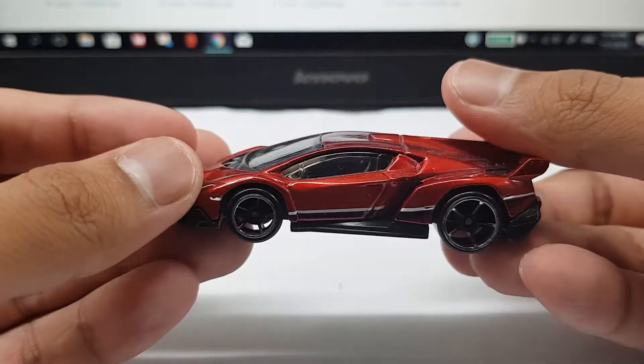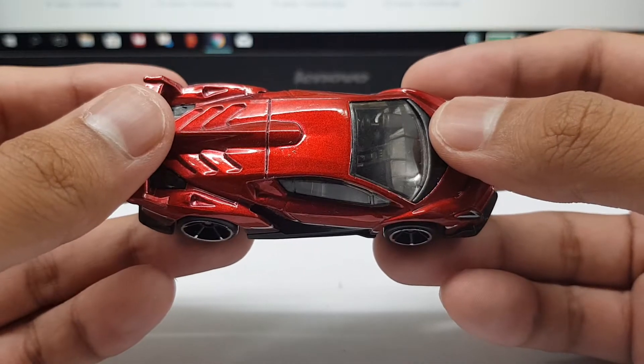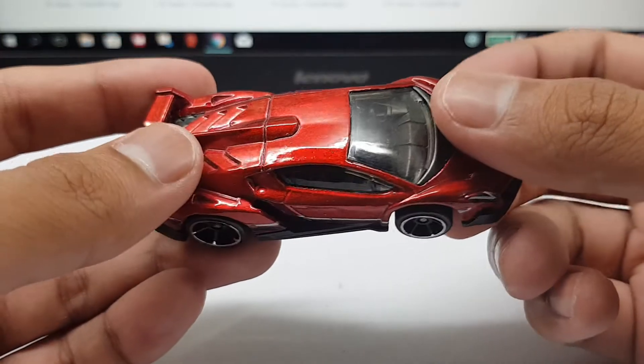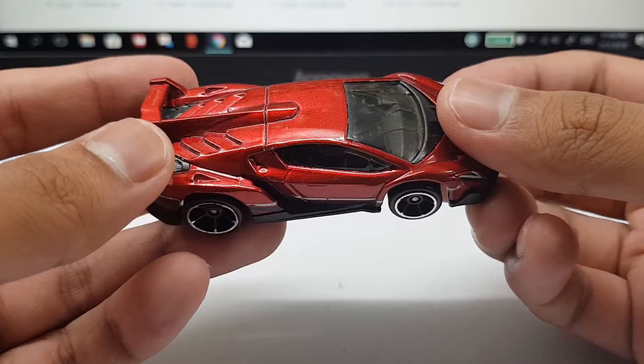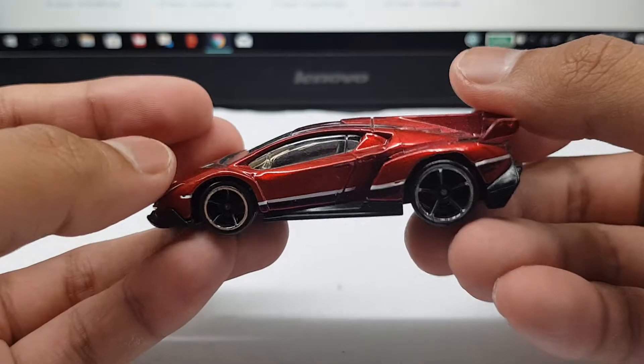This is the red version and I think this is one of the coolest among the Venenos that Hot Wheels has released so far. First of all, it looks like it has spectraflame red — it's almost like a super treasure hunt. If this had rubber tires, this would definitely look like a super treasure hunt. The red is one of the factory colors for the car.